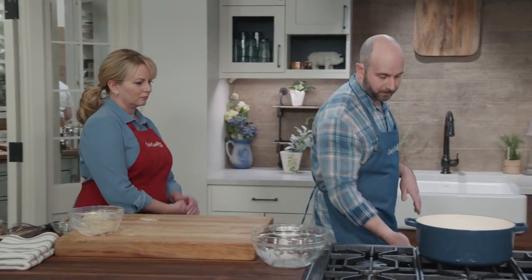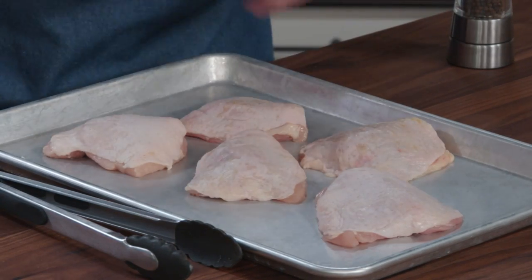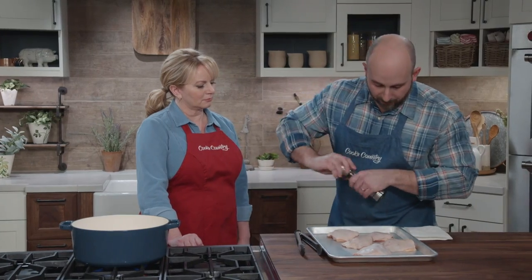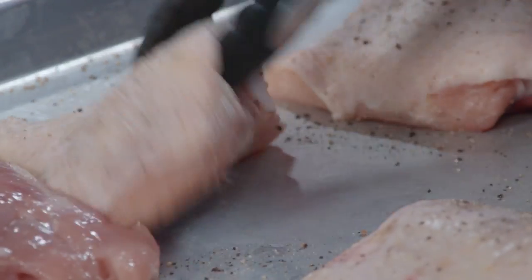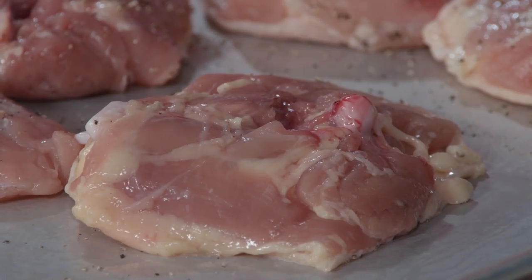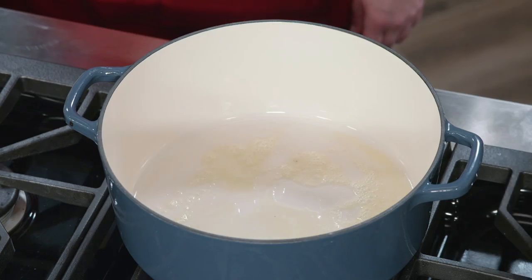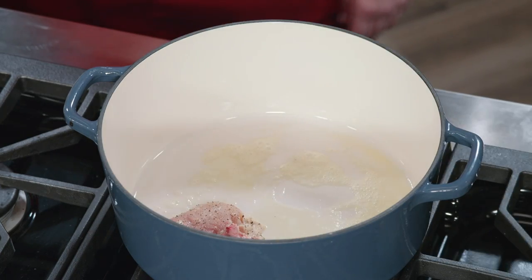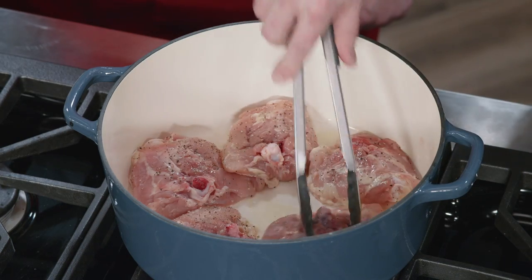Now we can talk about chicken. We've got bone-in chicken thighs, so we want to start off by patting the chicken dry and then seasoning it with pepper. Dark meat chicken holds up really well to a long simmer — there's a lot of nice fat and connective tissue that gives the stew body and extra flavor. We have a tablespoon of butter melting over medium-high heat, and we'll add the chicken skin side down and let it brown on both sides, about five minutes per side.